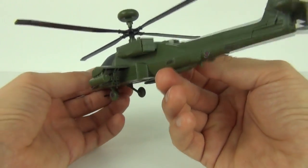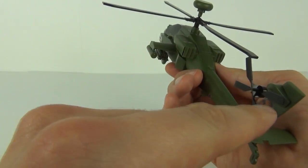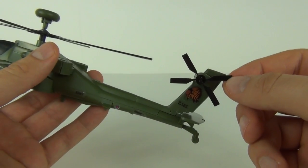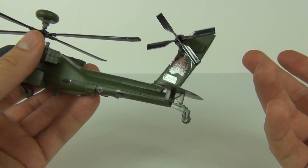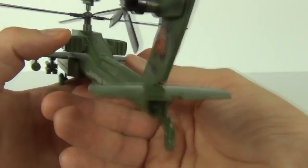There you have it — some really cool looking detail and a really easy set to put together. We also have the rear tail propeller in a fixed position; you can't spin that. And we have the rear wheel as well to give it stability.